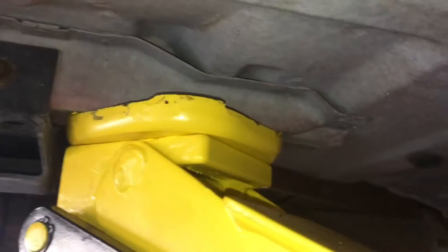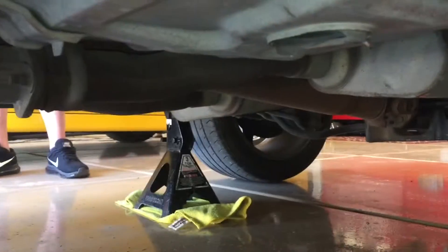We're gonna lift right here on this beam but we're gonna do it as far back as we can go, and then we're gonna go ahead and put the jack stand right there on that torque box. We're gonna do that on both sides.